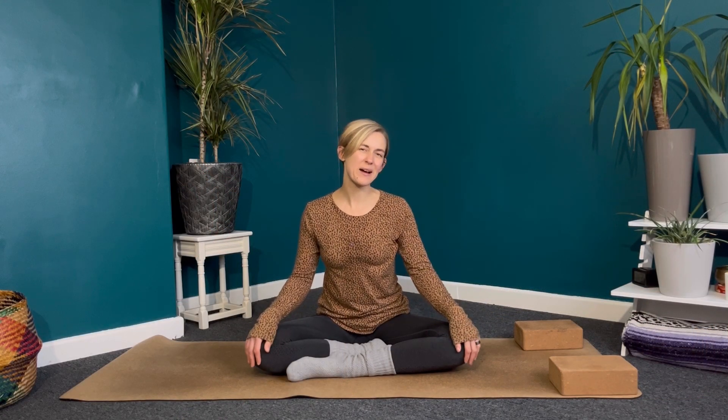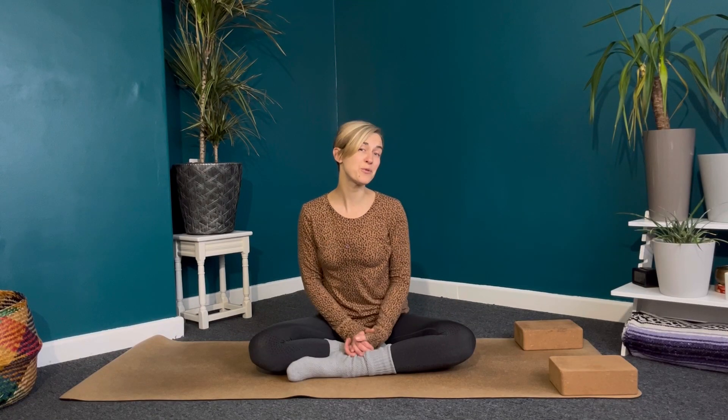Hi, I'm Paula from Happy Yoga Wales and this is a very short yoga flow for your mornings. This is suitable for absolutely anybody and you don't need any props. I always like to have a couple of blocks handy just because it makes some of the poses a little bit more accessible, so feel free to do the same, or if you haven't got blocks, a couple of books or firm cushions will do just fine.